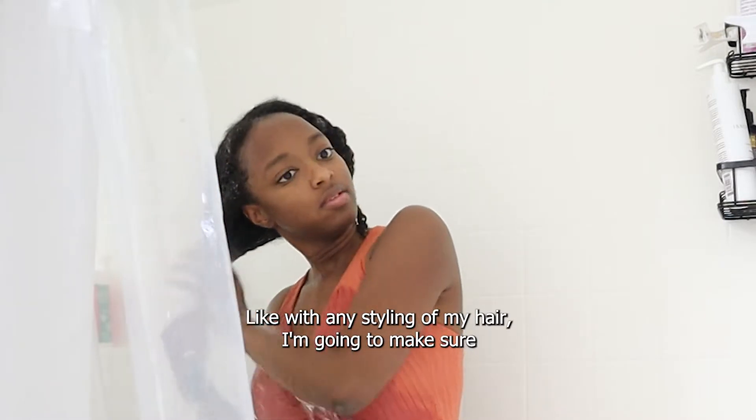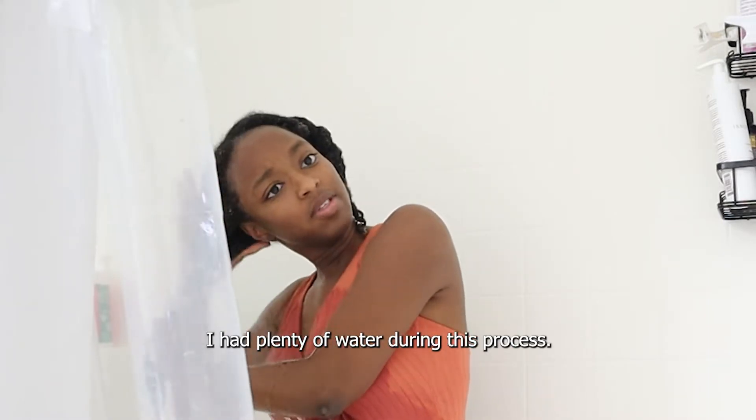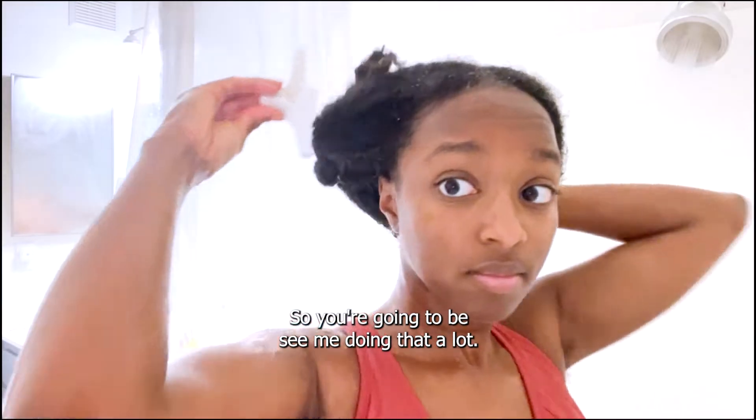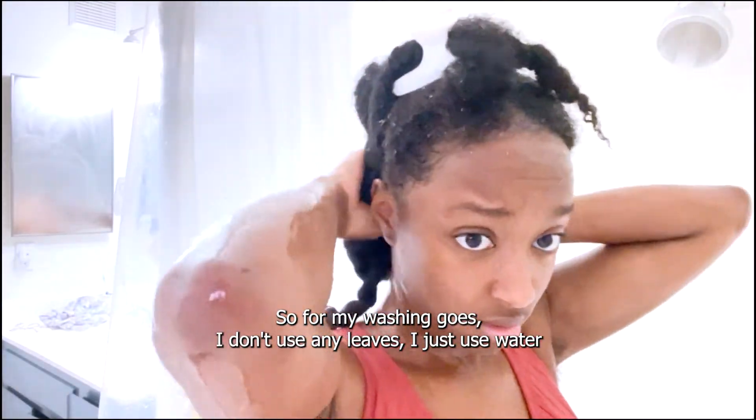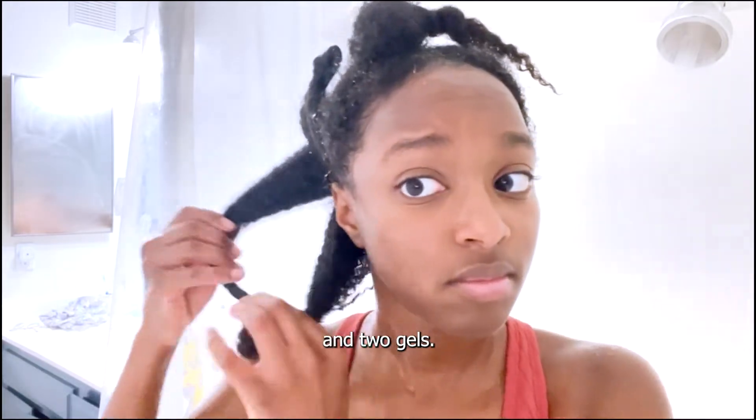Like with any styling of my hair, I'm going to make sure I add plenty of water during this process, so you're going to be seeing me doing that a lot. For my wash and go, I don't use any leave-in. I just use water and two gels.